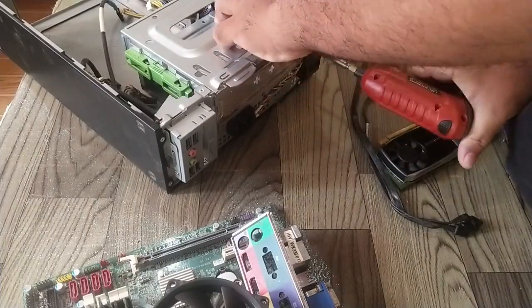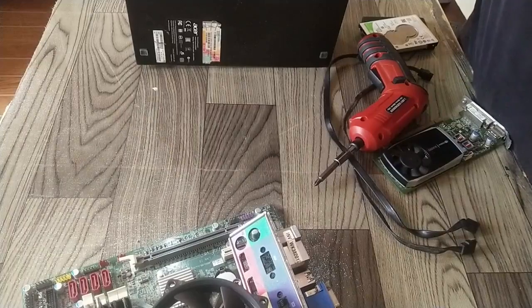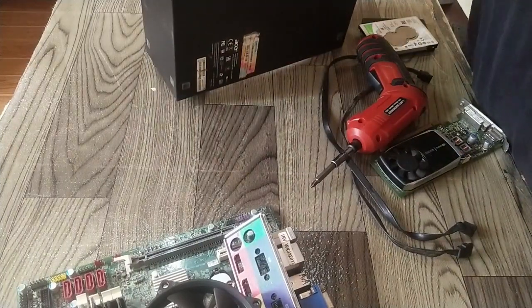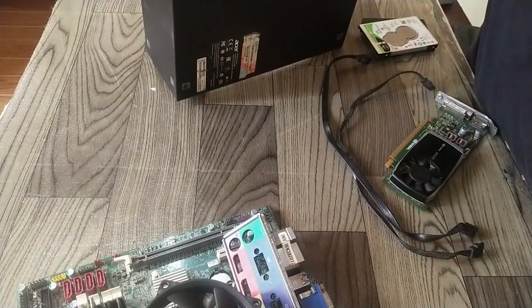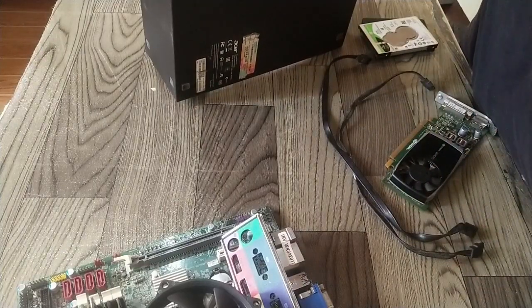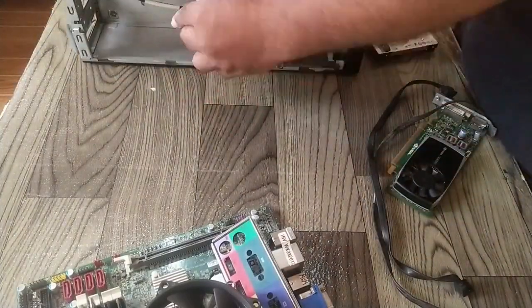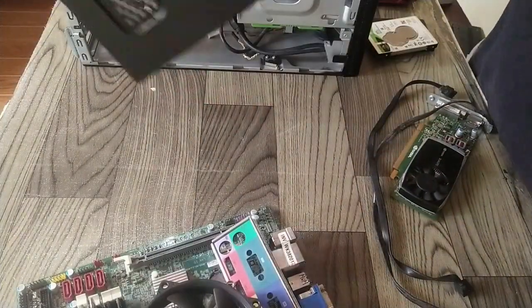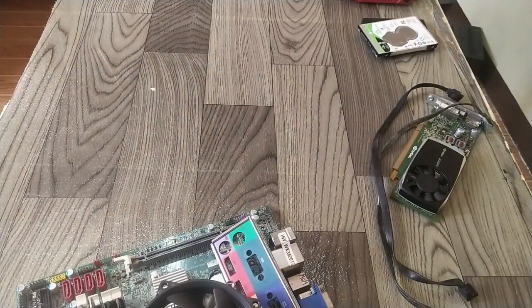The office computer has a small form factor case and doesn't have enough ventilation for airflow, so it's not advisable to use it as a gaming computer in that case. We need to move it to a different case which has more space for airflow.